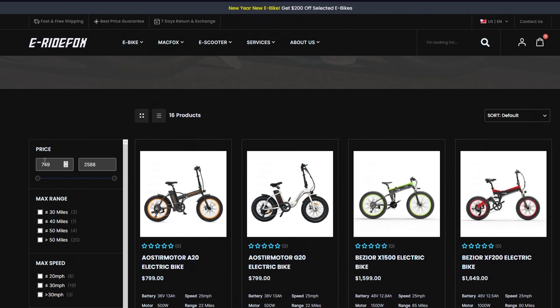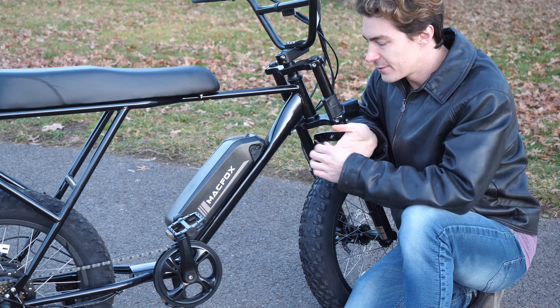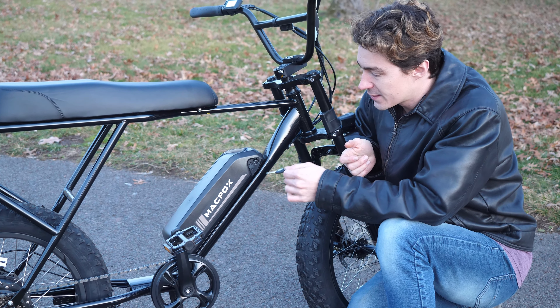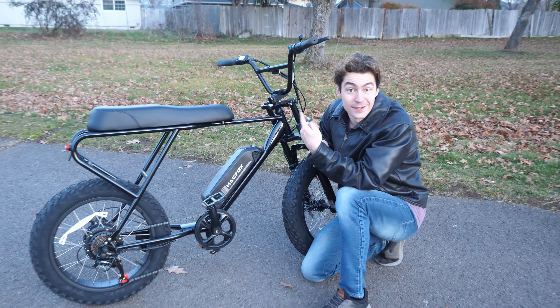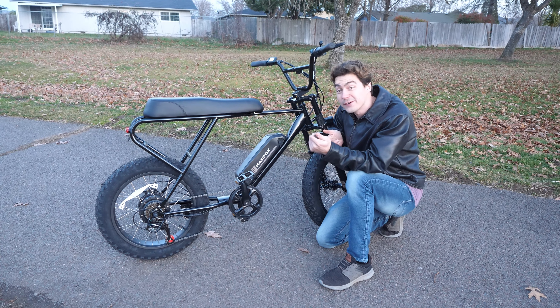This bike comes with a 48 volt 10 amp hour battery with a recharge time of 5 hours. The battery is compact, but I wish they would have put it under the seat to give you that area for a water bottle holder or bags. The battery has an on/off switch and a key that unlocks it, but so long as it's housed, in the on position, and locked into place, you don't use the key. This is one of those bikes where the key is really just for the battery and nothing else.